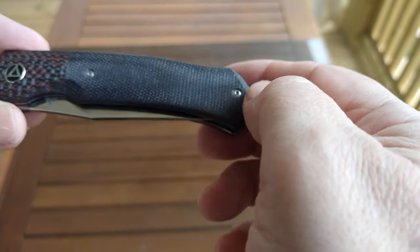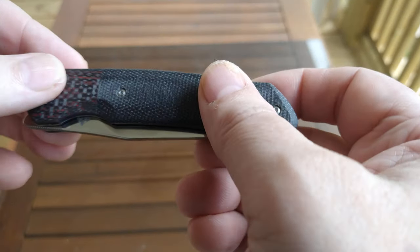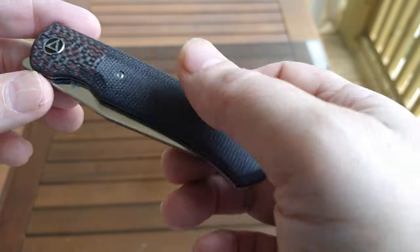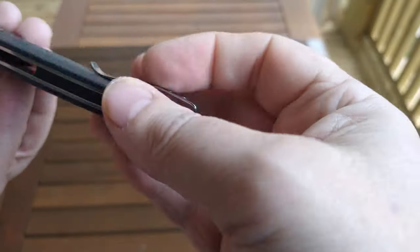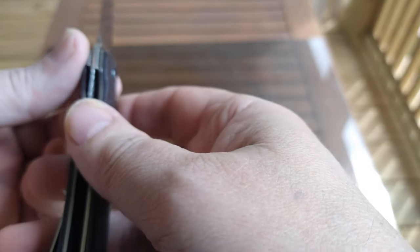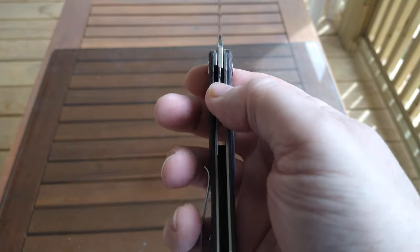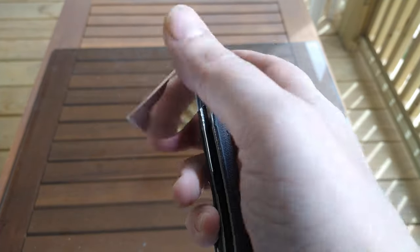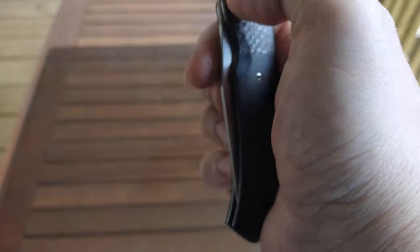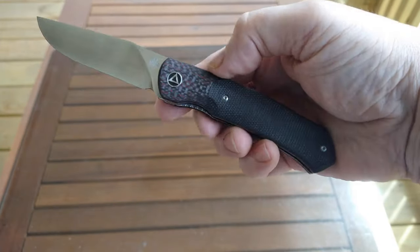This one has black micarta covers with red carbon fiber bolsters. It's a front flipper with stainless steel liners and a stainless steel deep carry pocket clip. Liner lock — it's pretty solid, probably about 70 to 75 percent lockup. Great action, 154CM blade.